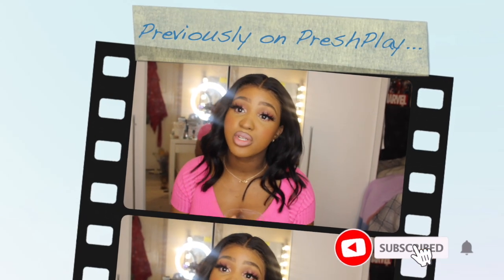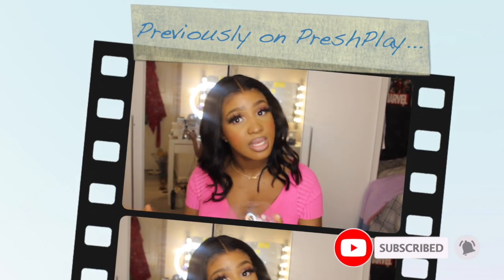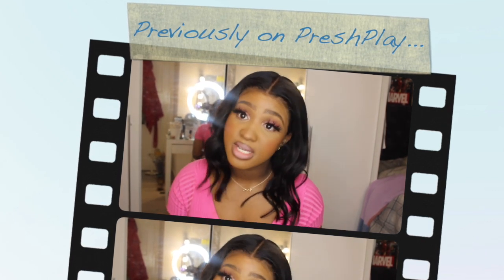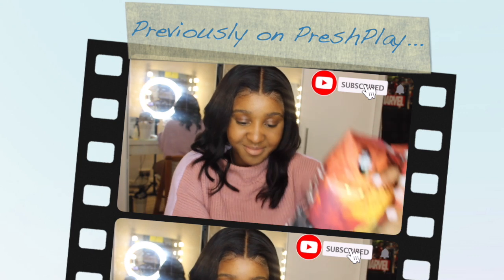Previously on Fresh Play. The girl you see in the next clip, she may look like a mad woman. I don't know who she is. Let's talk.